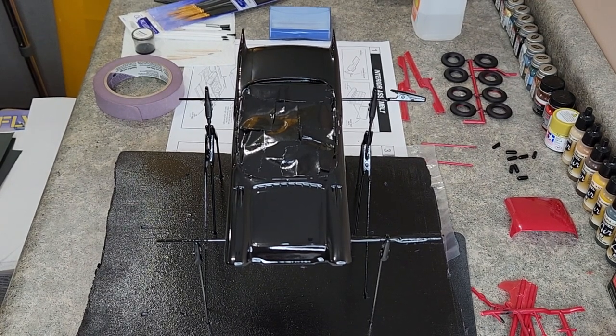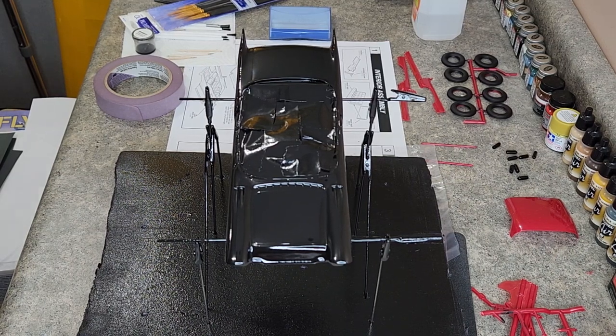Well hello everyone and welcome back to the Atlantis 1957 Cadillac Eldorado Brome build. Last night we shot the body again with a really heavy coat — I went around the car twice actually, and as you can see on the top it laid down pretty darn nice.